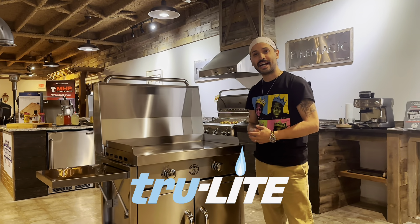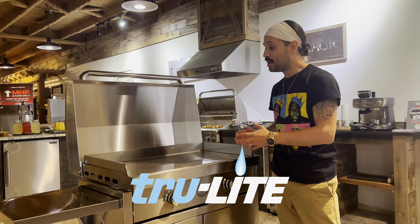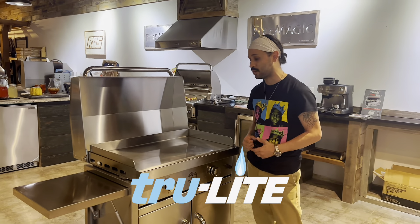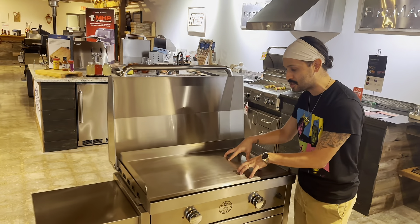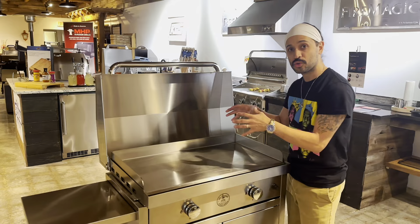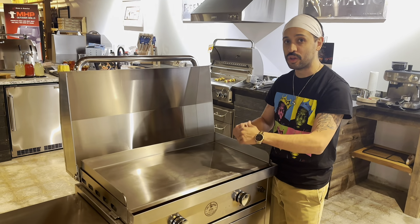Hey, what's up guys, it's Chris back here at True Light Gas Products and we are talking about the LaGriddle griddle top. If you're interested, let's talk about all the main features that we love on this griddle top. To start out with, we've got our sturdy stainless steel top that you see here. Why is stainless steel important? Easy to clean, great heat even across the board.